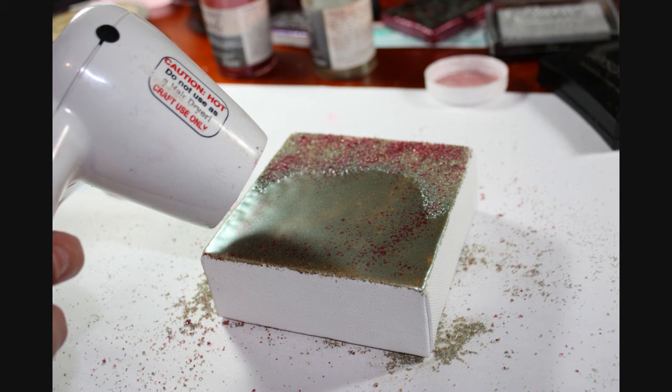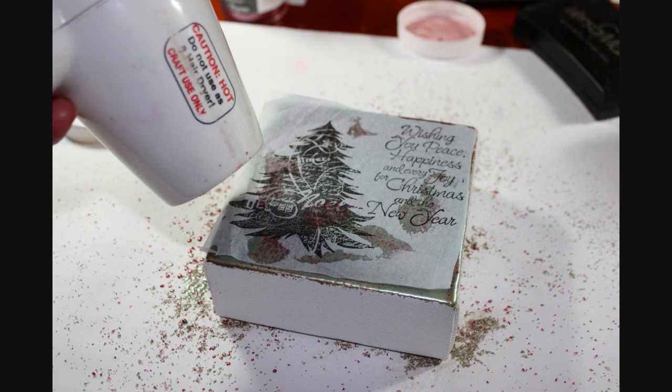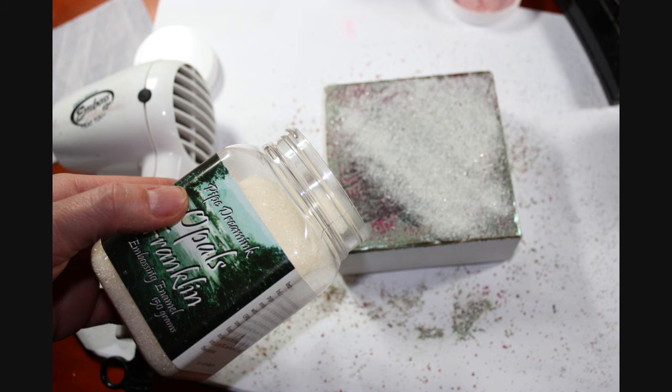And once it's all melted, while it's still in a molten and hot state, lay your tissue paper over the top of the canvas. The tissue paper will not dissolve, but absorb the Opal's and then become transparent. Just use your heat gun to help that process. And as you can see here, the tissue paper has absorbed the Opal's and you can see straight through it.